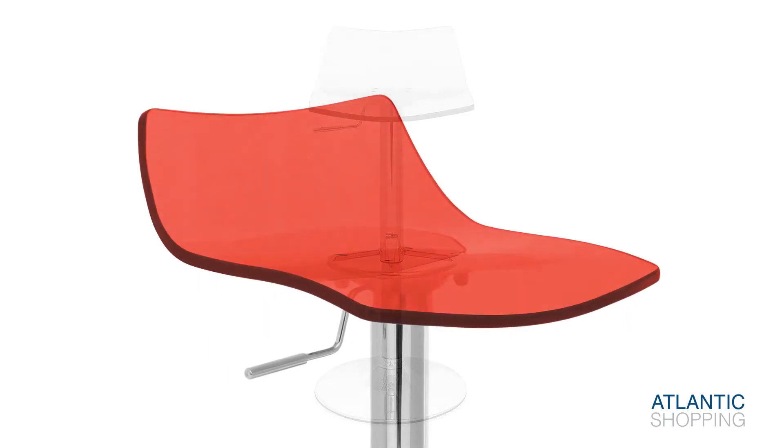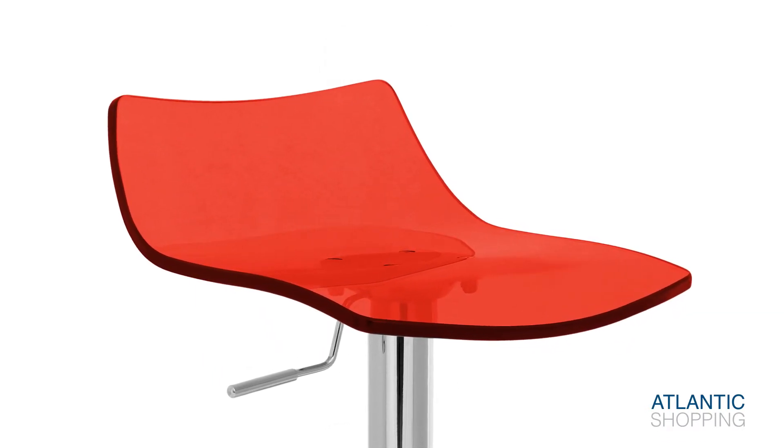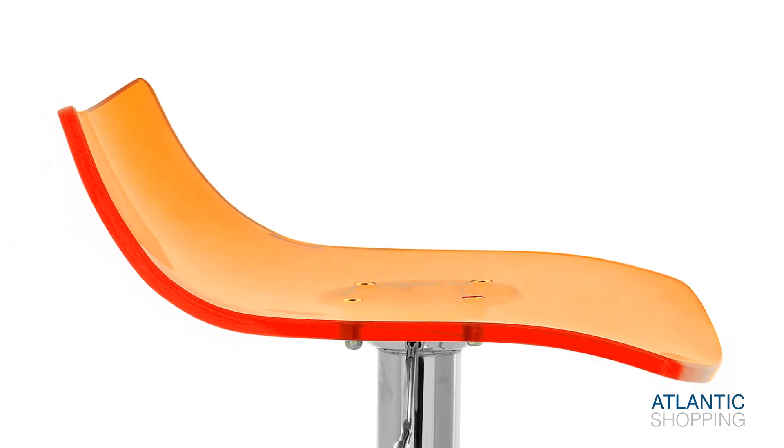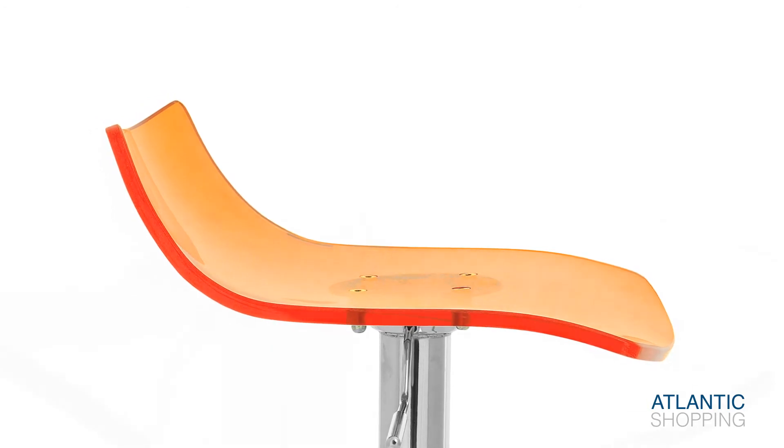The contemporary seat provides the Crystal with classy glamour. Contoured for maximum comfort, it curves upwards into an ergonomic rear lip, supporting your lower back in style.